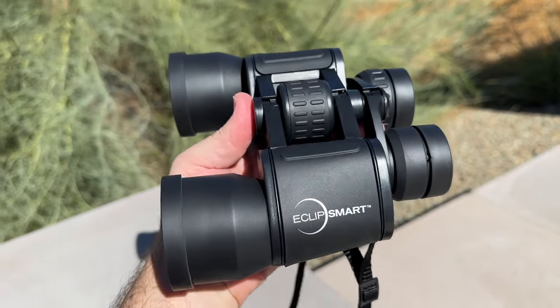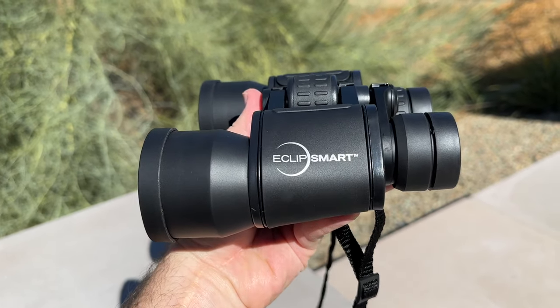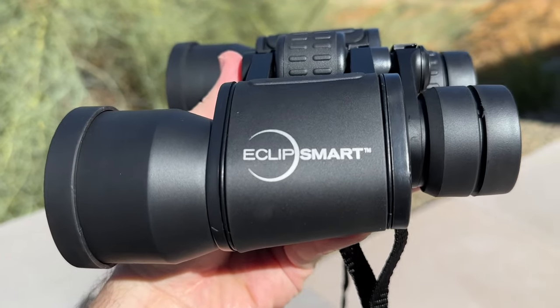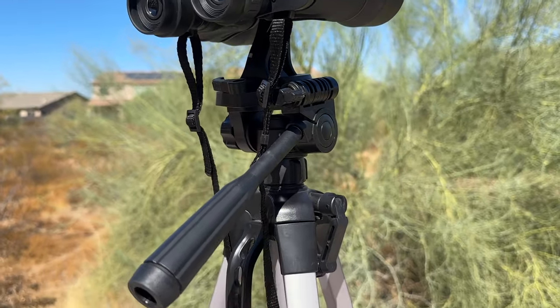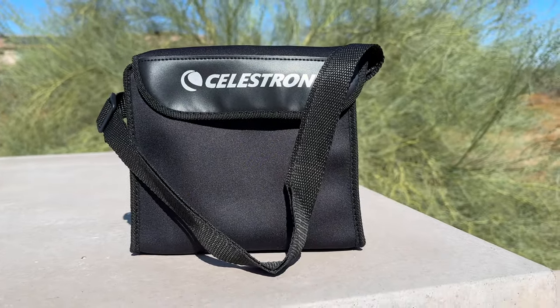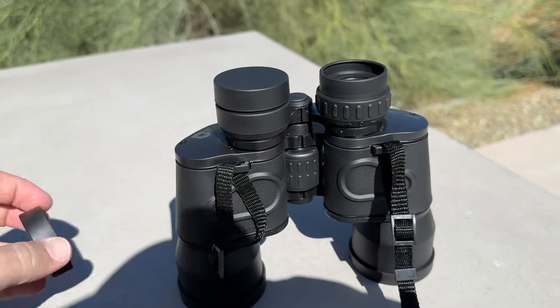The Eclipse Smart Solar Binoculars are designed with user comfort in mind. The lightweight and ergonomic construction ensures easy handling, even for extended periods of use. It can also be mounted to a tripod with an adapter. Additionally, they come with a durable carrying case, neck and shoulder strap, objective lens covers, and eyepiece covers for safe storage and transportation.